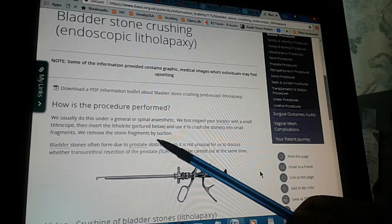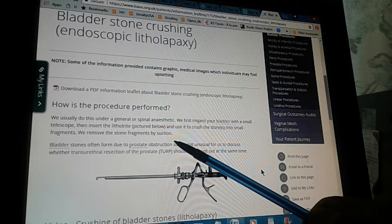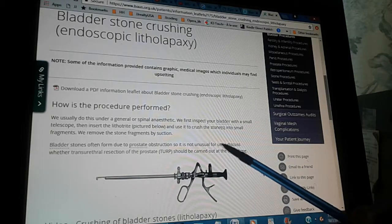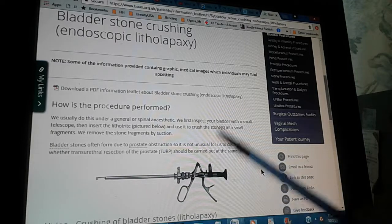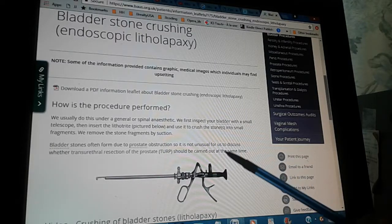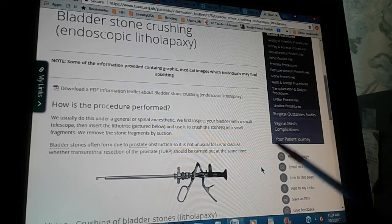Bladder stones are often formed due to prostate obstruction, so it's not unusual for us to discuss whether transurethral resection of the prostate, or TURP, should be carried out at the same time.